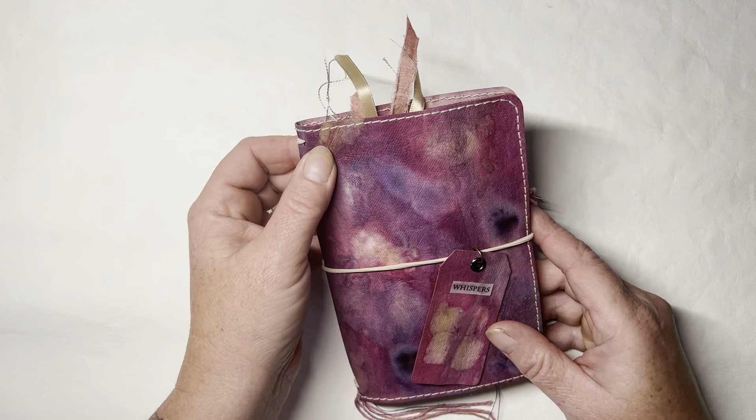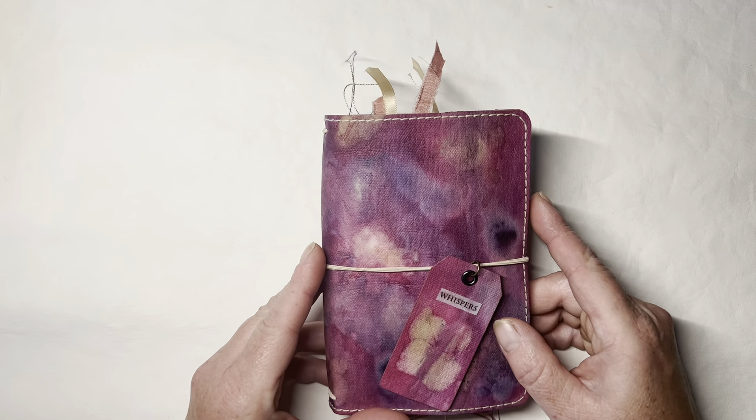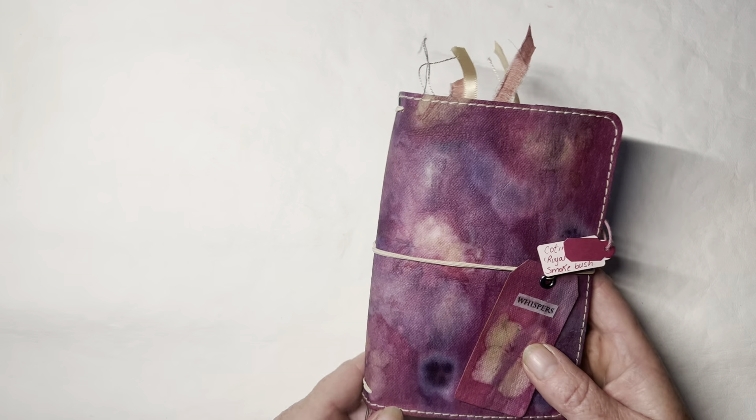Because this eco-dyeing — you never know what you're going to get — and it turned out so well, I thought this would be perfect to try it.